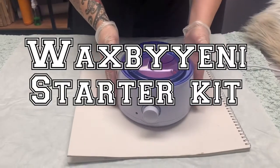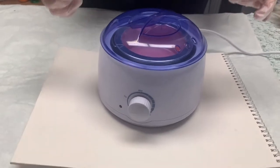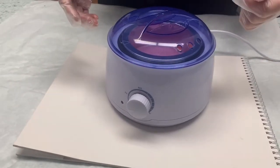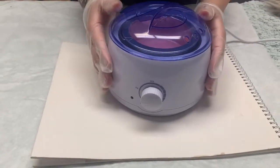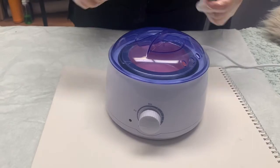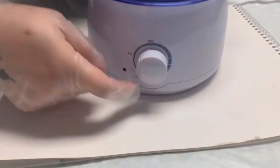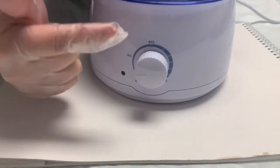Zayla Rose Beauty would like to introduce our starter waxing kit. What you get is a waxing pot, 10 sticks, a stirring stick, and the wax of your choice. Our starter kit wax pot does not come with a temperature dial with numbers — what you get is medium or high settings.